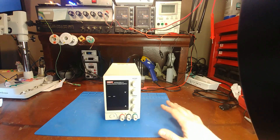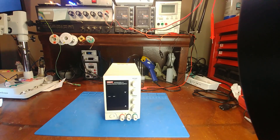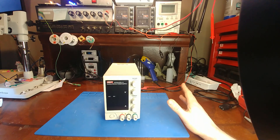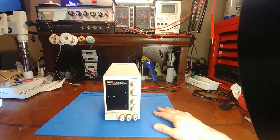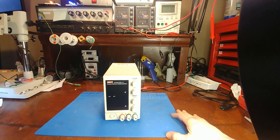Today on the bench we have a defective T power supply. This was bought by Randy over at Taktronics — he picked it up from eBay, it worked for a few days and then quit. The seller gave him a refund and then he donated this to me to dissect and figure out what's going on.